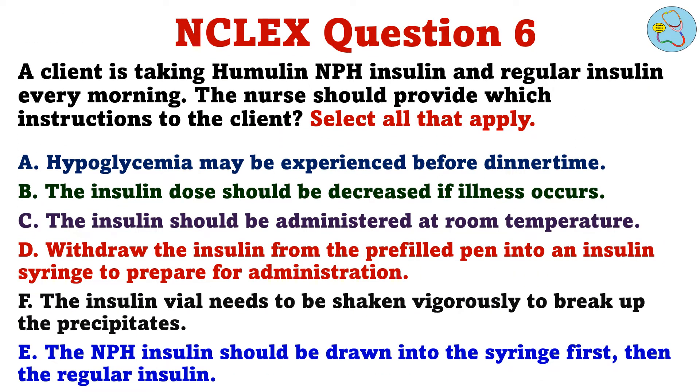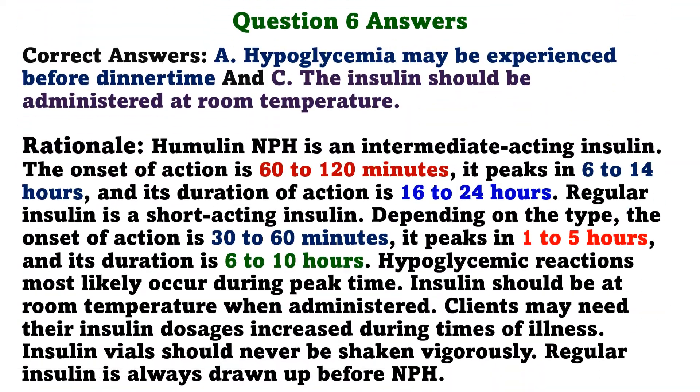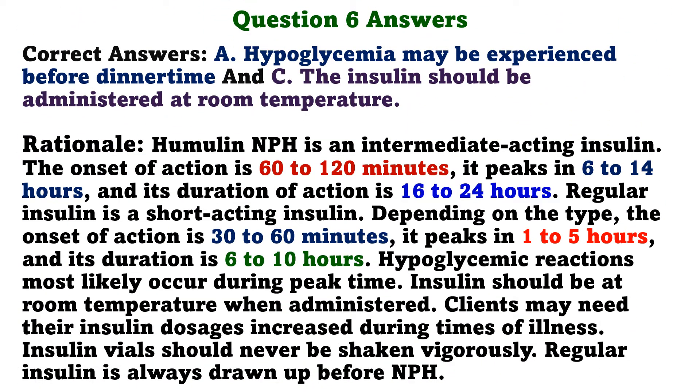Question 6. A client is taking Humulin NPH insulin and regular insulin every morning. The nurse should provide which instructions to the client. Select all that apply. A. Hypoglycemia may be experienced before dinner time. B. The insulin dose should be decreased if illness occurs. C. The insulin should be administered at room temperature. D. The insulin vial needs to be shaken vigorously to break up the precipitates. E. The NPH insulin should be drawn into the syringe first, then the regular insulin. The correct answers are A: Hypoglycemia may be experienced before dinner time, and C: The insulin should be administered at room temperature.